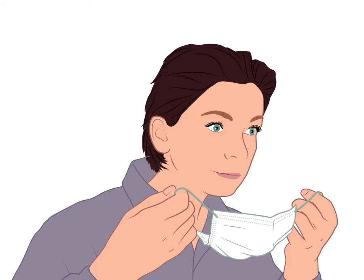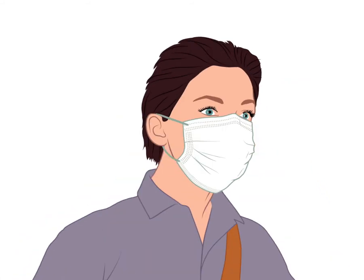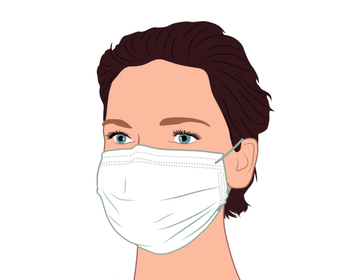Step 2. Put on your mask a few minutes before you get on. Only touch the elastic or string when putting on the mask. Make sure the mask properly covers your nose, mouth and chin.